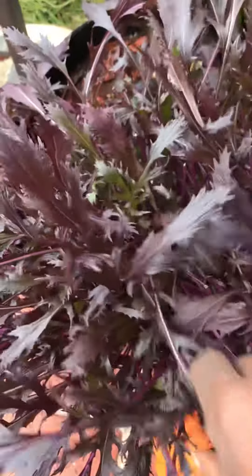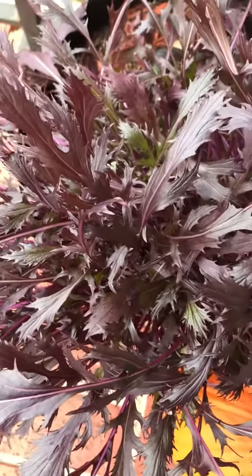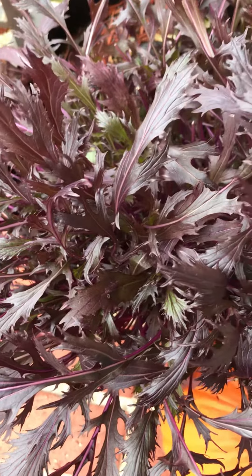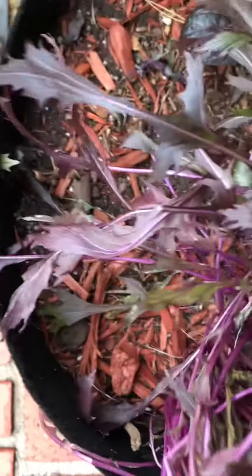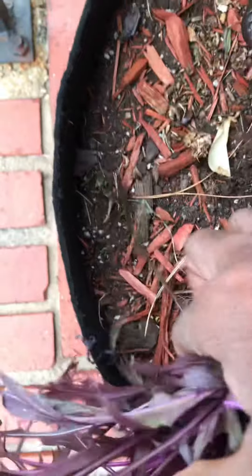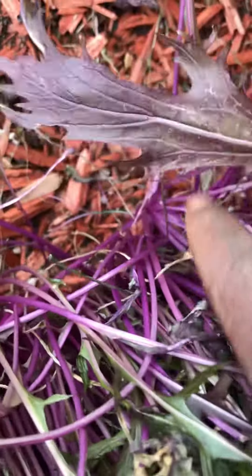It's super beautiful — very easy green to grow. It's an Asian mustard green and I got the seeds from Baker Creek. You can see that I don't even need to water this much and it just grows fantastically. As you can see at the bottom, some of the roots are visible.